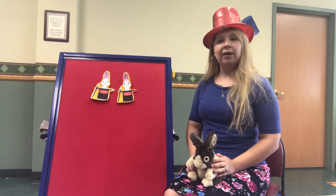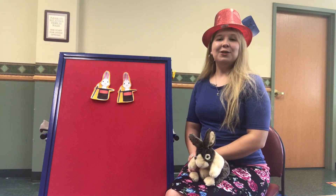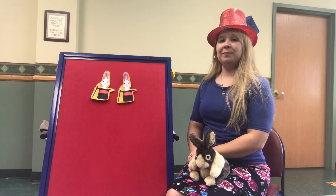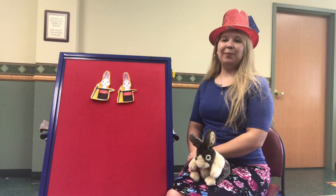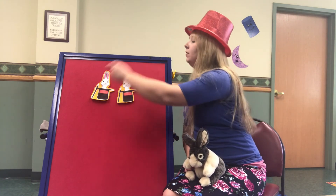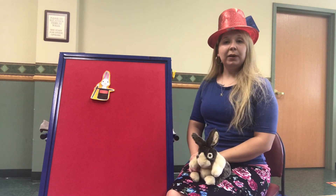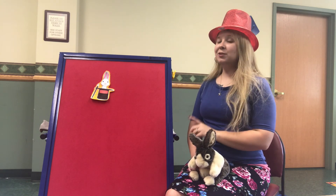Now how many do we have? One, two. That's right. Two magic rabbits in tall black hats. Along came a magician and gave each one a pat. He waved his wand high above their ears, said abracadabra, and one rabbit disappeared. How many rabbits do we have left? Just one. That's right.